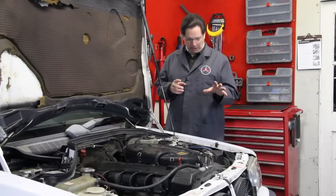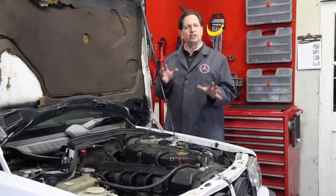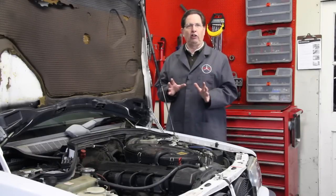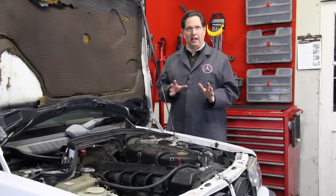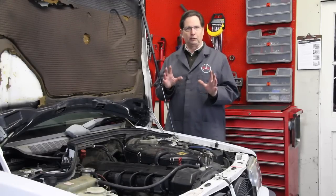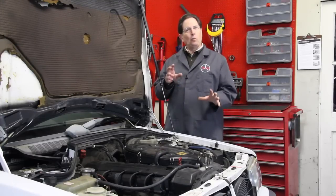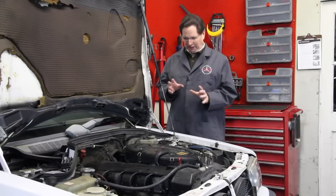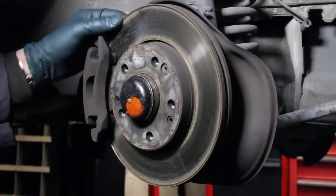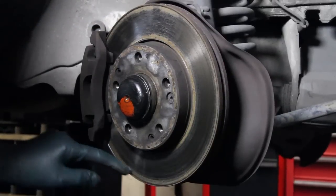An important thing to remember anytime you're doing a brake fluid change with an ABS car: don't let any air get into the system - that makes it very hard to deal with. For further information about brake fluid changes, you can visit my website where I've written a manual on how to do this properly on a 190E. Now, while doing the brake fluid flush, I noticed that the brake rotors looked a little worn.